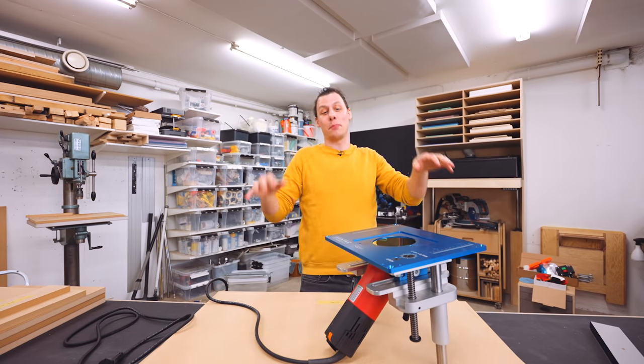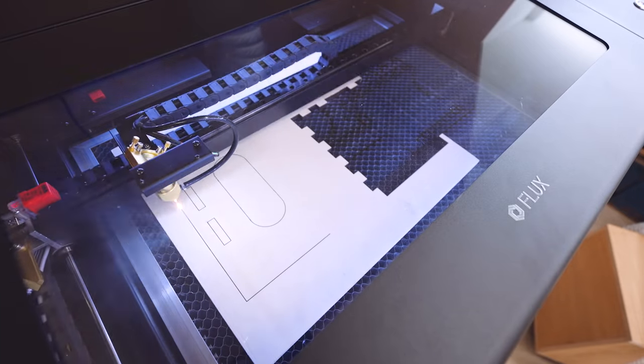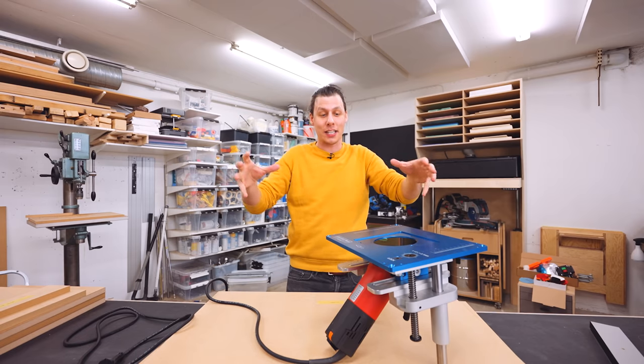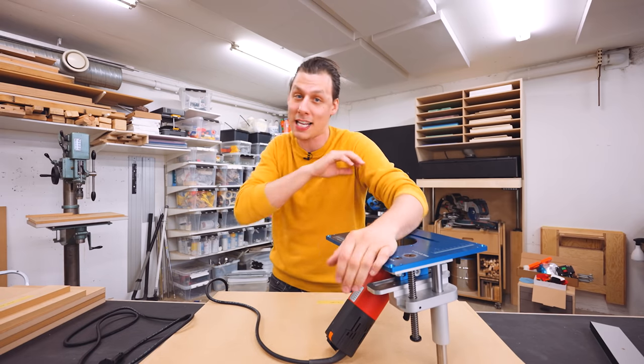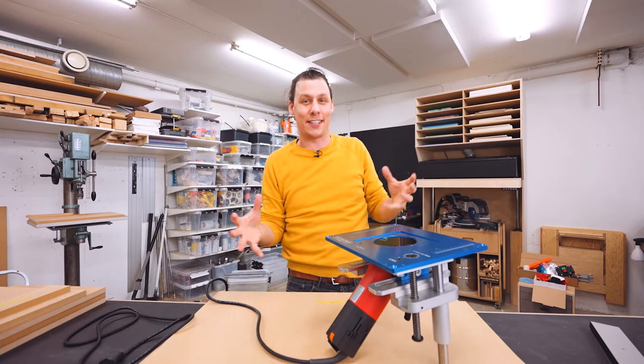This is going to be a super fun build because in addition to a bunch of woodworking and getting to play around with this thing, we're going to use both laser cutting and 3D printing to pack this build full of as many features as possible. But before we get to all that, let's start by building the big frame that we're going to put all this stuff into.